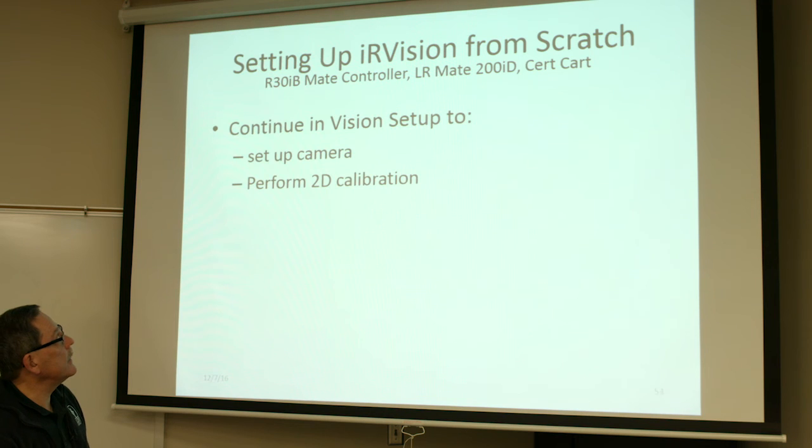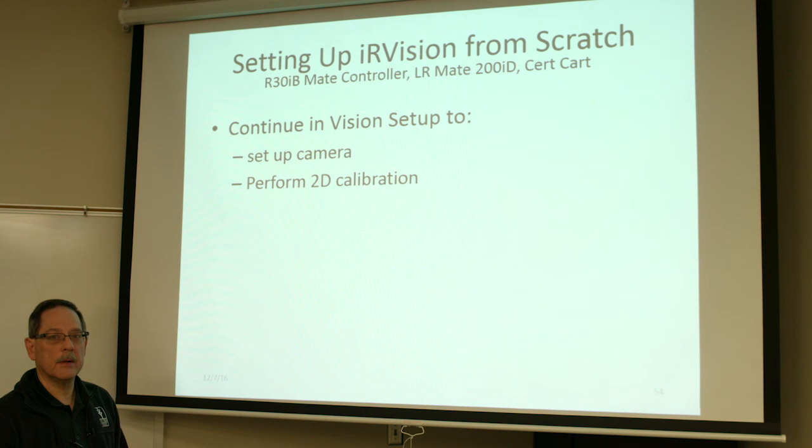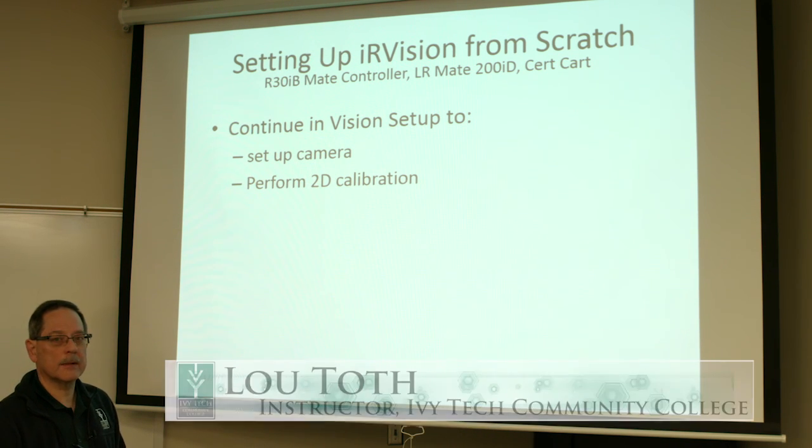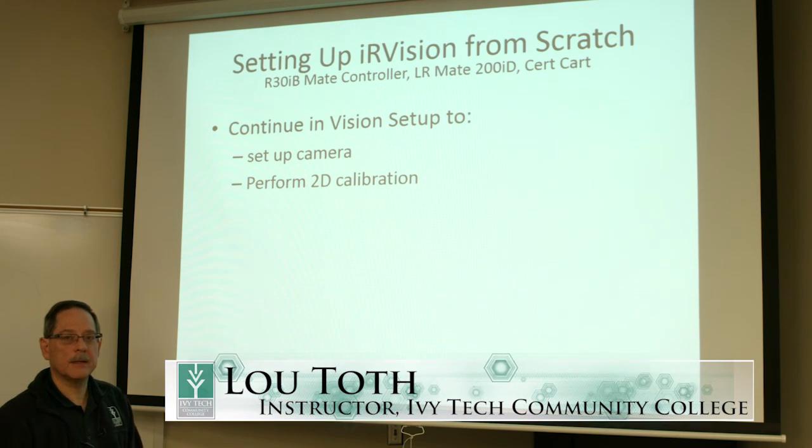Now you're ready to set up your camera and perform a 2D calibration, which are additional steps. Doing it on the PC or laptop will be much, much better than doing it on the iPendant — you have a much bigger screen and you'll be more flexible to set everything up. That's it. Thanks for watching.